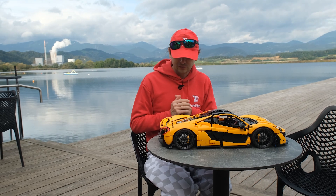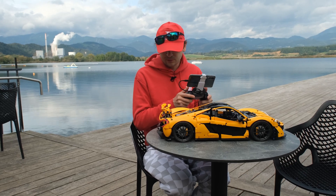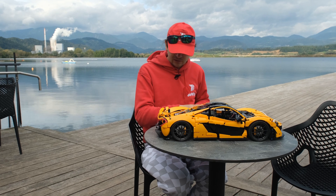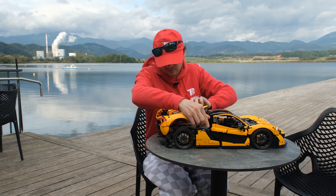You've already seen the videos of while I was building it, but now I can show you more details when the model's finished. First we have the spoiler mechanism — as you can see it's motorized and it works really nice and fast and smooth. Now if you lift the spoiler and remove it, we can remove the rear clamshell.